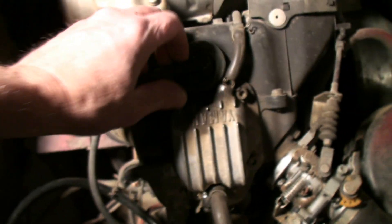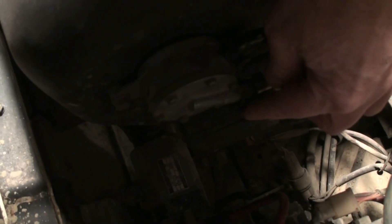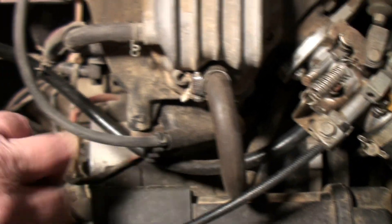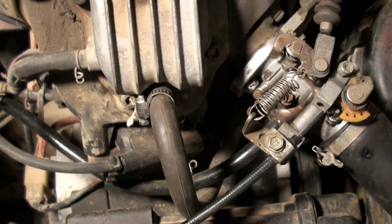A few more problems can occur if we don't have spark to our spark plug. The electronic ignition is located right underneath the fuel pump — it's this little box right here where my finger is. That helps create the spark along with our coil, which is right here. These two items can cause a no-spark problem if they are worn out.